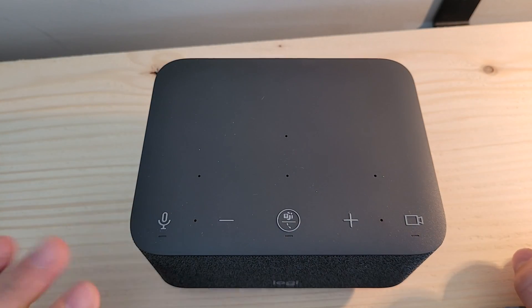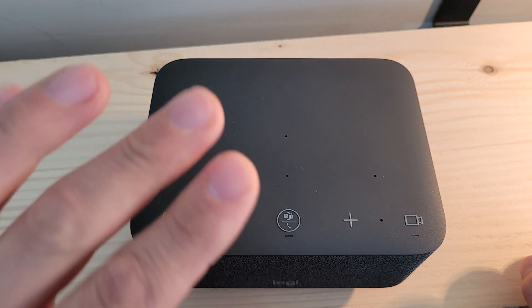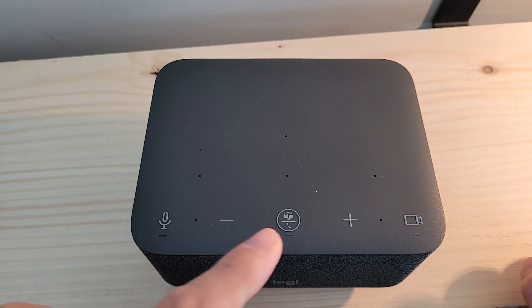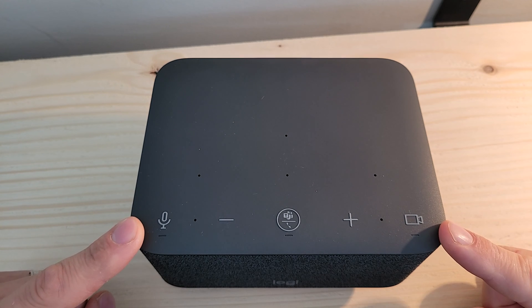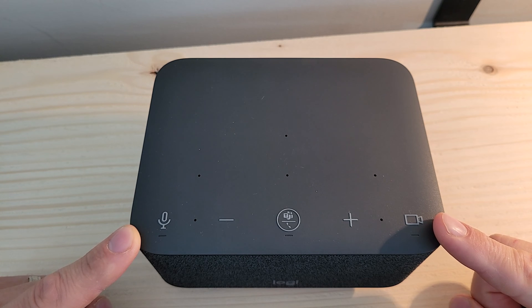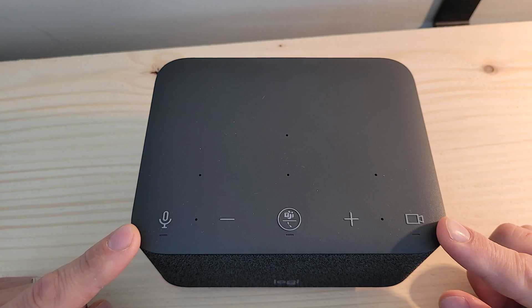Coming up to the top of the device, you see our touch controls with volume down and up off to the side, our answer and hang-up call button, as well as a join scheduled meeting button. You see the Microsoft Teams logo on this particular model. When we have ambient lighting below telling us that we have a meeting waiting, we can one-touch join or one-touch answer with that center button. On the side, we have mute for audio and mute for video, allowing us to turn our video off in a Microsoft Teams meeting with a simple tap — no fussing with any controls on the actual meeting client.